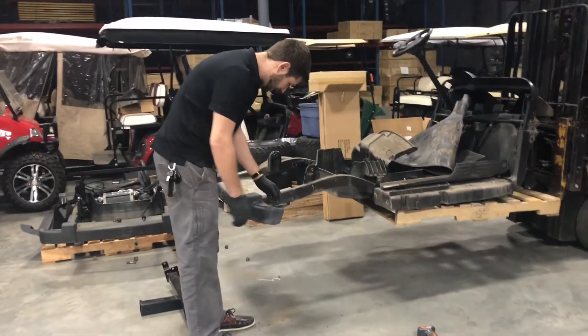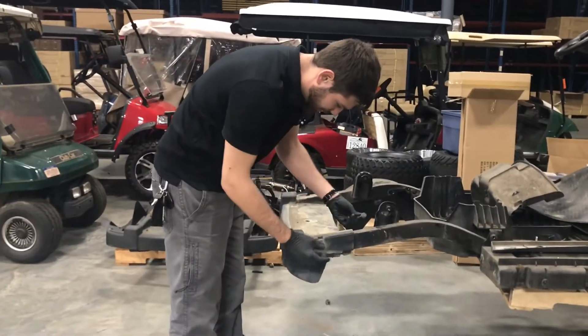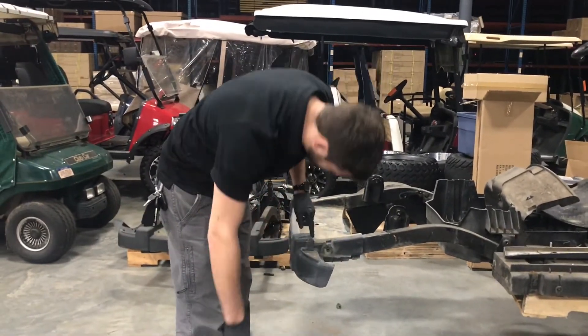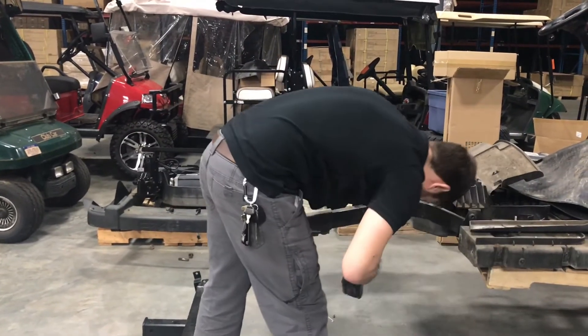This is the rear bumper, and the first thing you're going to do — we've already loosened these bolts — but you're going to take out the two 15mm bolts tapped into the frame. There's one right here, and there's another one here, and that one we're going to use the drill on.